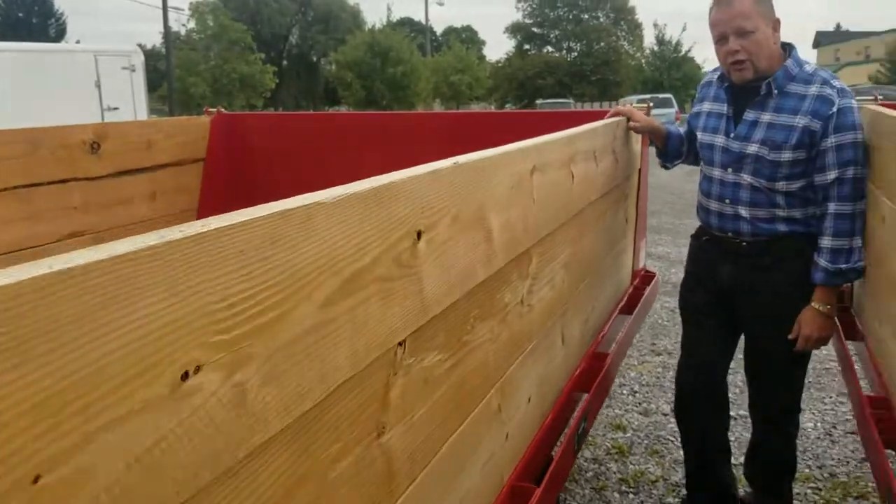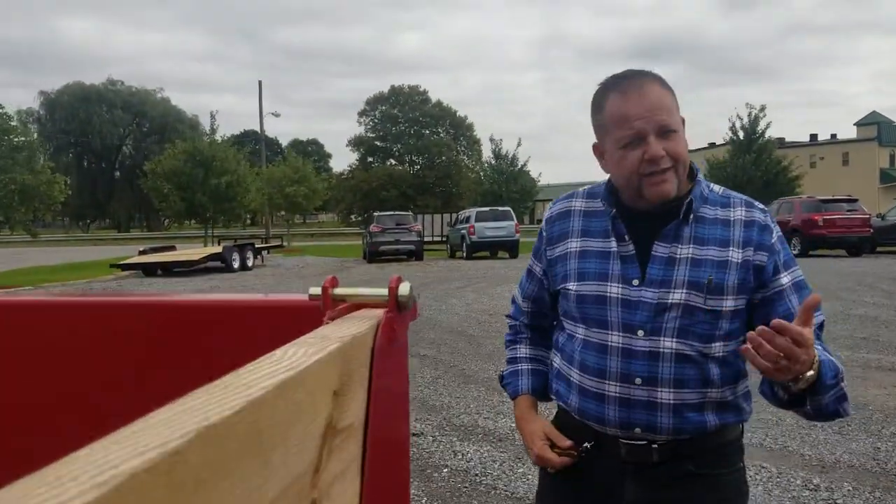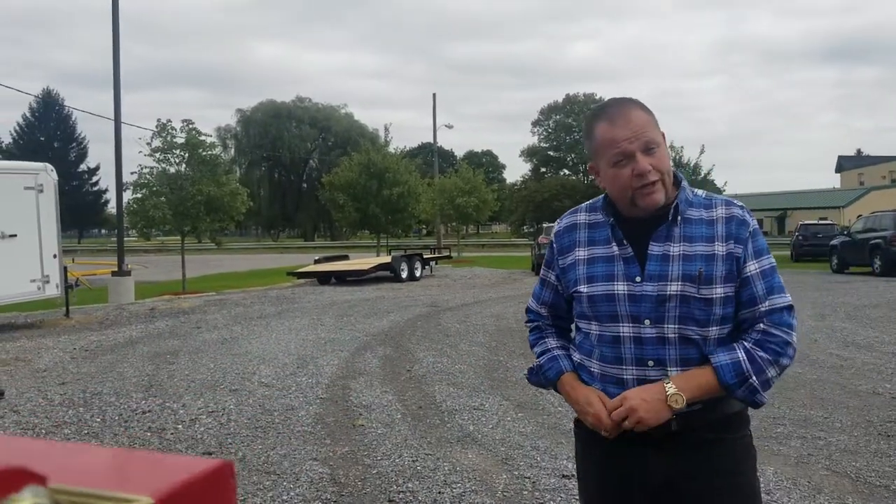It is available in four color choices. We always get it in red. You can get it in black, green, or yellow.